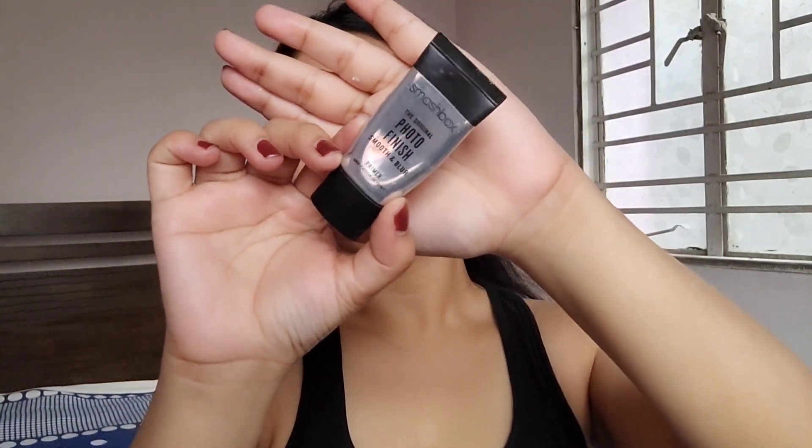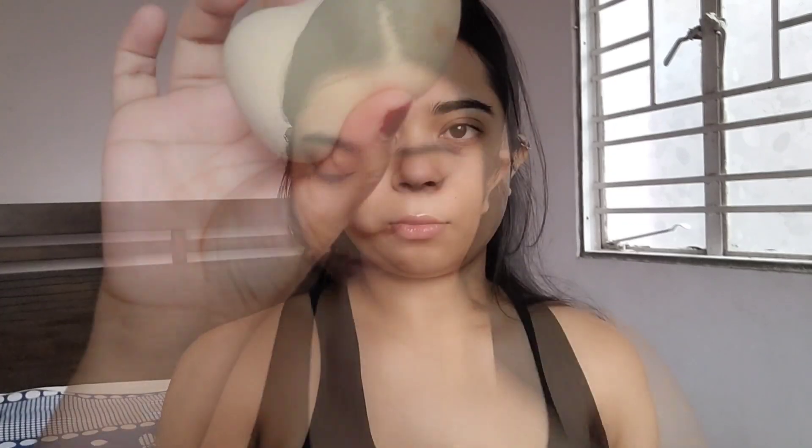Then I'm going to use this lip balm from Disguise Cosmetics — it's honestly not that great. Next I'm going for this Smashbox Photo Finish primer. This primer helps achieve a very flawless base by blurring out my pores and mattifying my oily areas. If you're an oily or combination skin type, this primer is good for you. I'm also applying some of it on my eyelids.